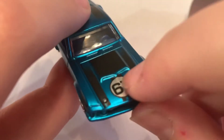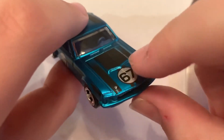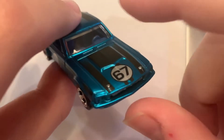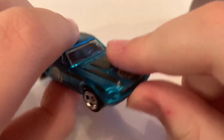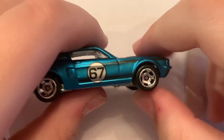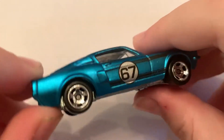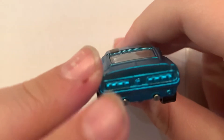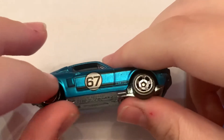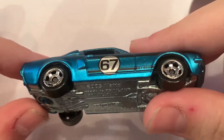Did I just miss the hood pins on other ones, or is this the only one that has hood pins? And the graphics are number 67 for the year, with that fade-in, fade-out type of graphic. There's the back, and I love the wheels. They're kind of small actually — surprisingly small — but they fit the wheel well very well.